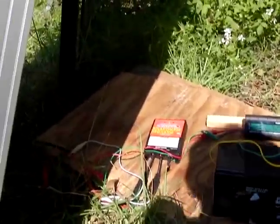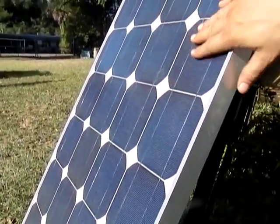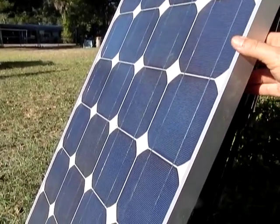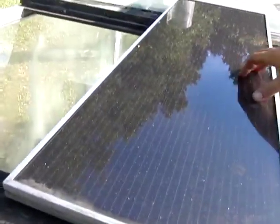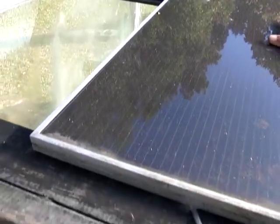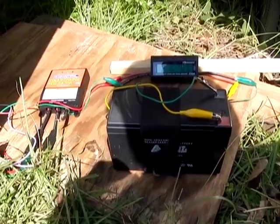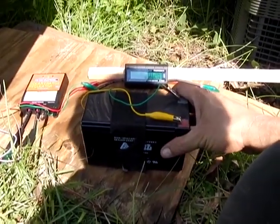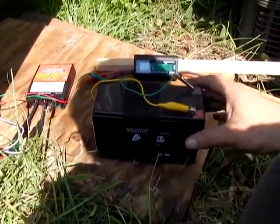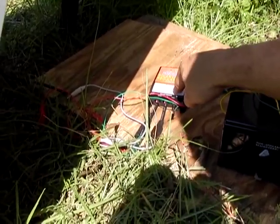Anytime you charge a battery, you always want to have one of these charge controllers hooked up. As the voltage starts to increase, panels that are tabbed together like this usually have an open voltage of 18 volts if they're designed for charging 12 volt batteries. Amorphous panels like this one from the Harbor Freight system have an open voltage of 20 to 21 volts. If you leave this on too long, you'll actually burn the battery up — it'll start to bubble and smoke, and some will even explode. The charge controller is a necessity to keep you from overcharging your battery.